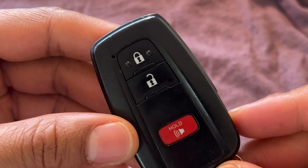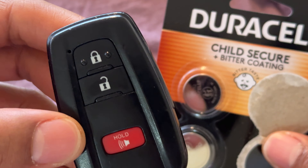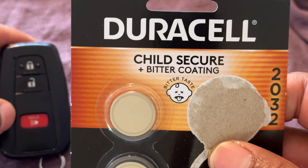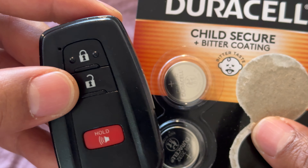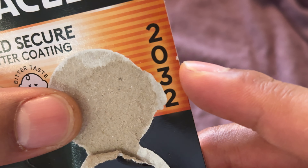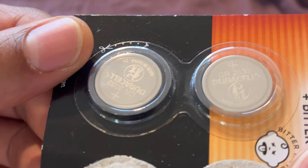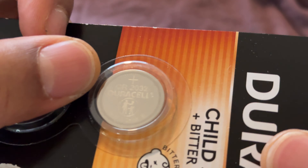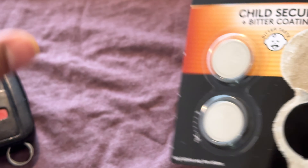Today I have a Toyota key fob and I'm going to show you how to replace the battery in a Toyota key fob. Right here I have the battery that I'm going to be using to replace the old battery. The model number is 2032 — specifically, it says CR2032. That's the battery I'm going to be using.